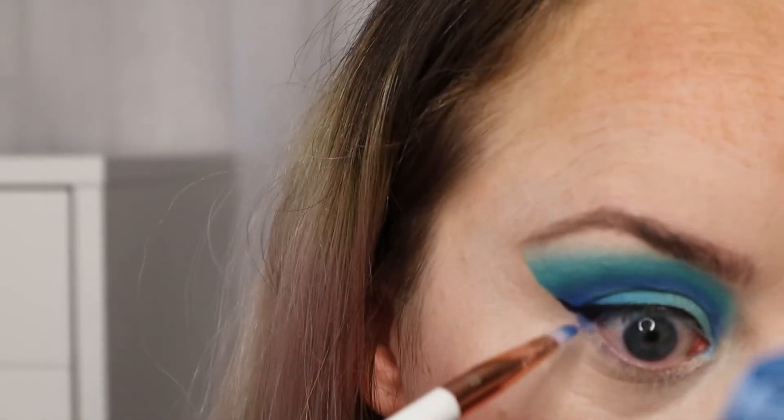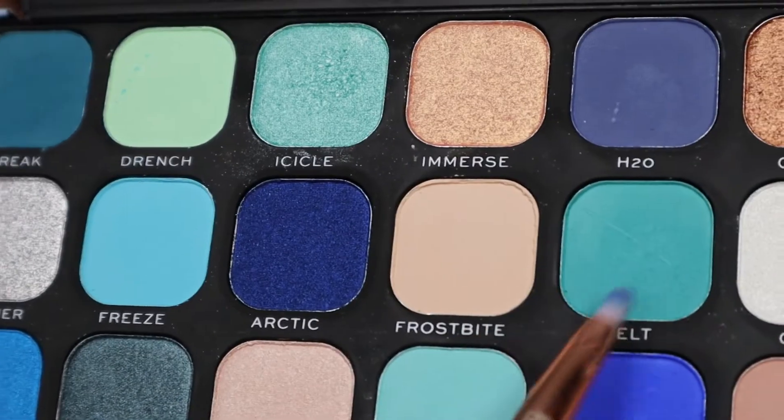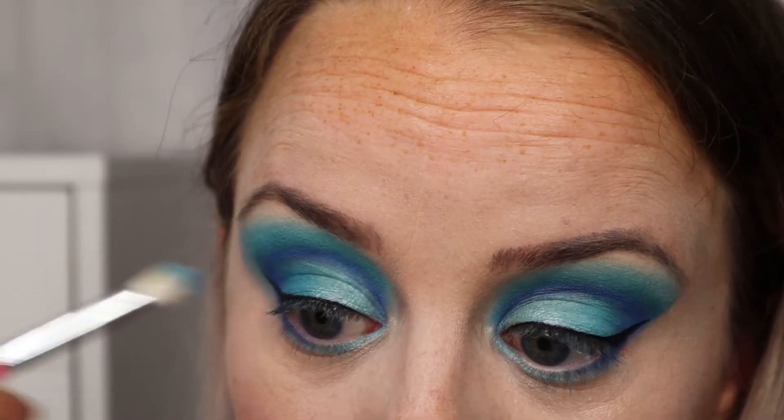Now it's time for the under eye. We're starting again with Icicle at the outer corner and we're going to get gradually lighter as we come closer to the inner corner.